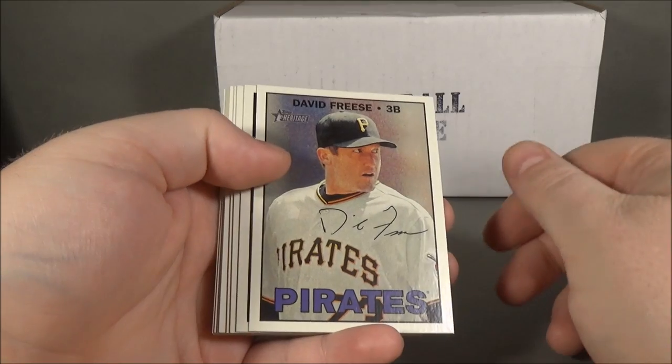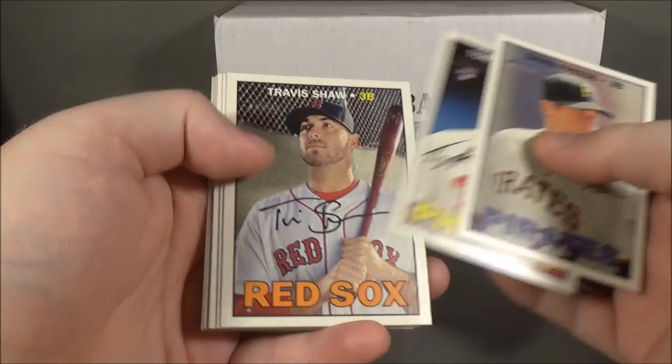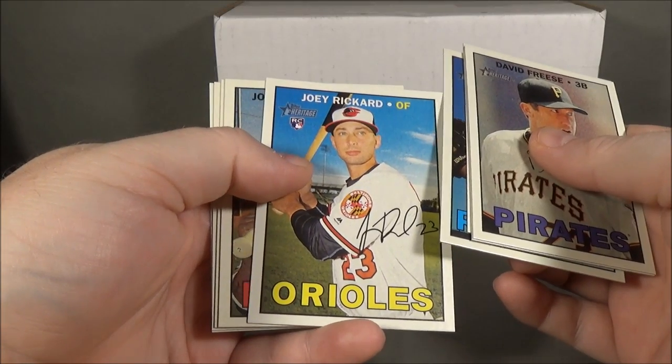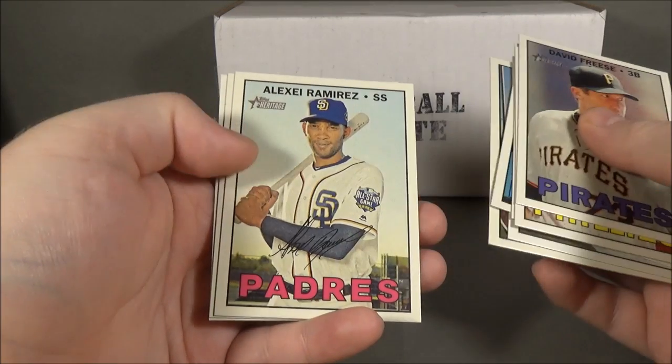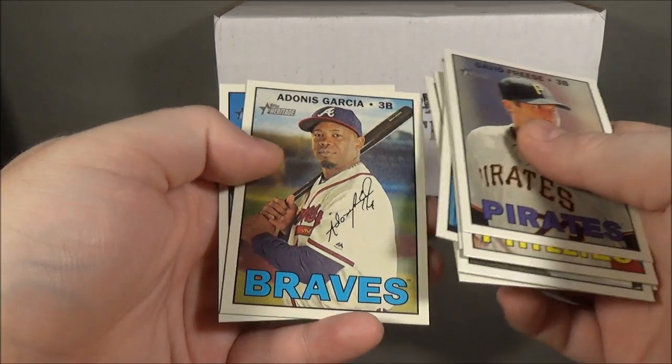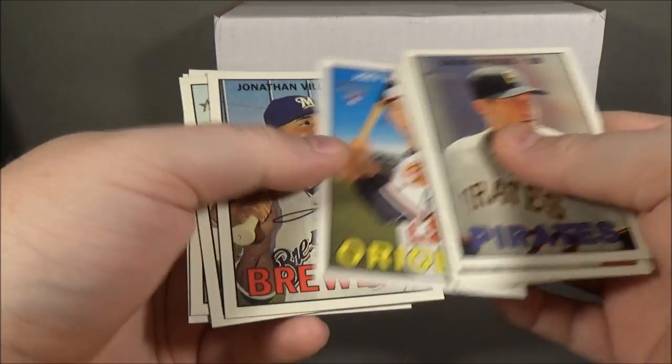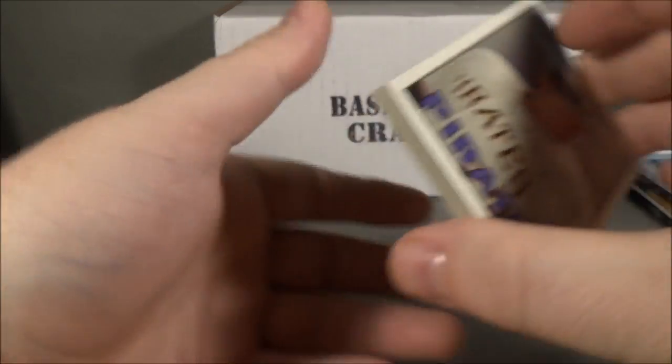On to the main packs. 2016 Heritage High Number: David Vries, Tommy Joseph, Travis Shaw, Sam Dyson, Joey Rickard, Jonathan Villar, Alexei Ramirez, Adonis Garcia, and Ian Kennedy.